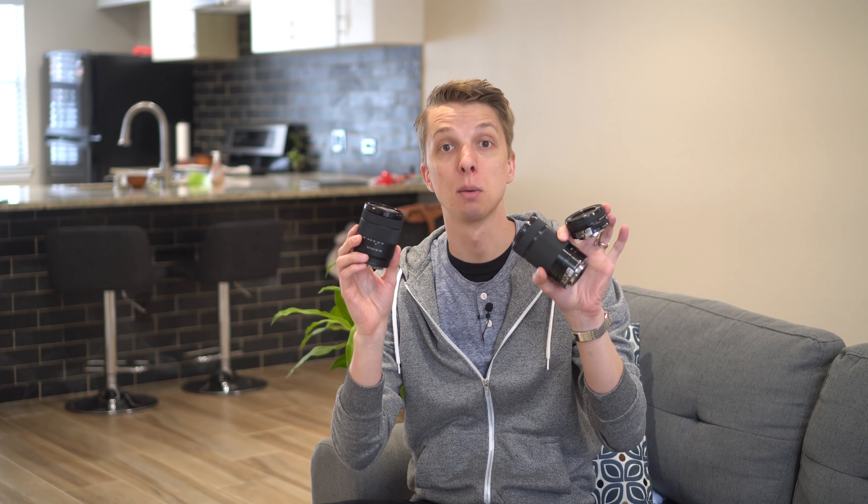Hey guys, so in this video I am going to be comparing the 18-135, the new lens that just came out from Sony, to the kit lens, the 16-50, and I decided to throw in the 55-210 as well. So it's really these two lenses versus the all-in-one 18-135, and the purpose of this is to determine whether you're going to get images that are worth the extra price tag of the 18-135 compared to the cheaper kit lens options. Let's start by showing you these lenses up close.